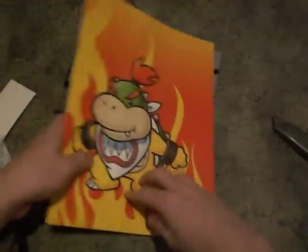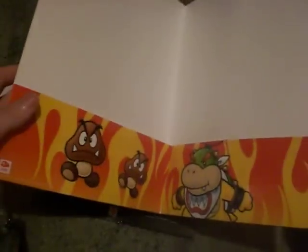Goomba's little Club Nintendo logo right there. It's too bad — it got sort of bent in the shipping. Just standard folders. No thing in the middle, which is too bad, but...